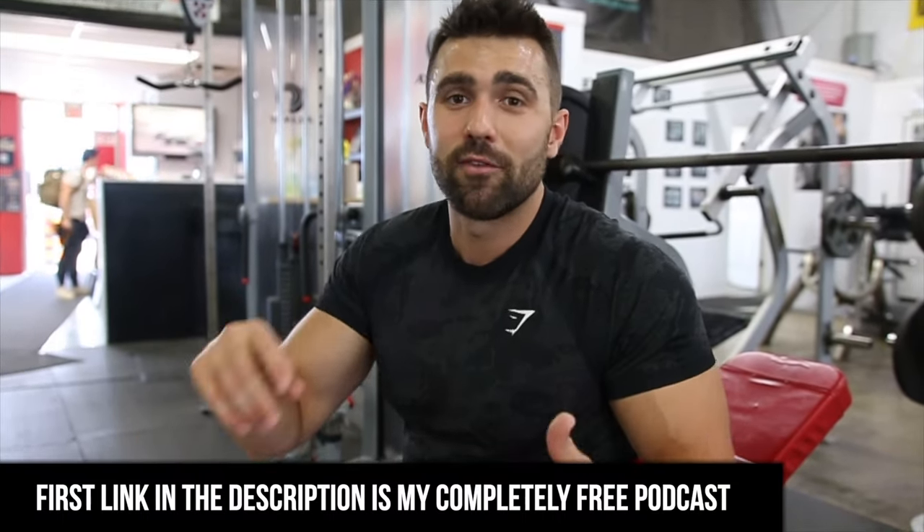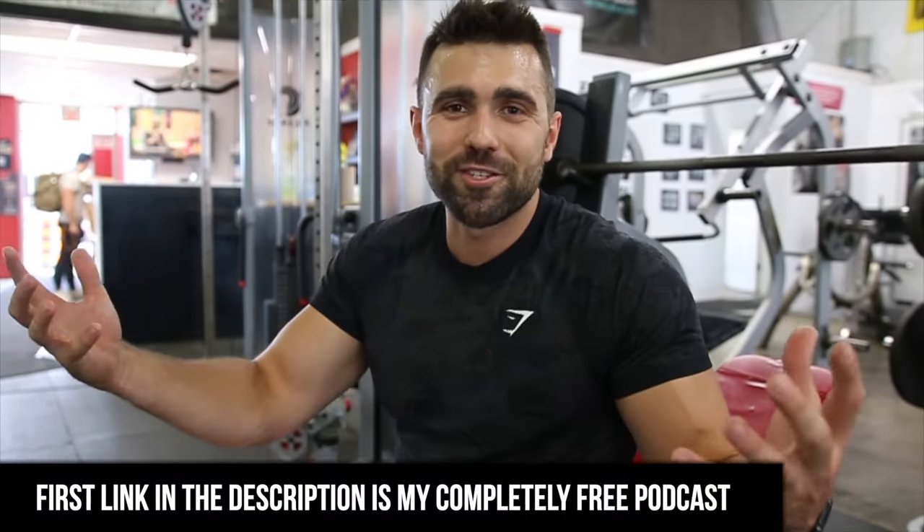Hopefully you enjoyed today's video. If you did and you want to learn more about fitness, want to become fitter, healthier, and happier, the first link in the description is my podcast — totally free, available on iTunes, Spotify, and all those great things. Give it a listen and level up your gains.